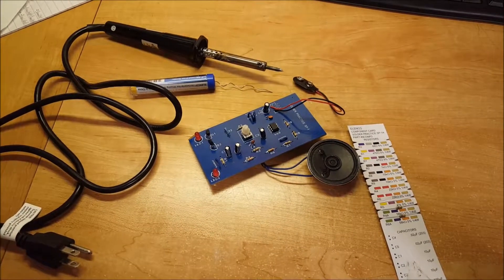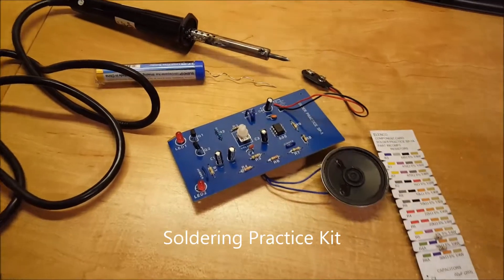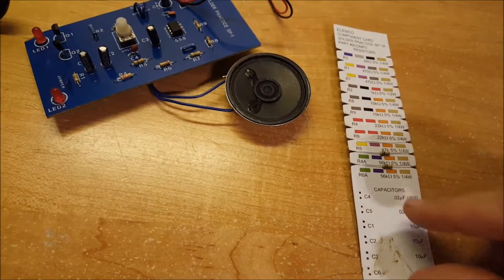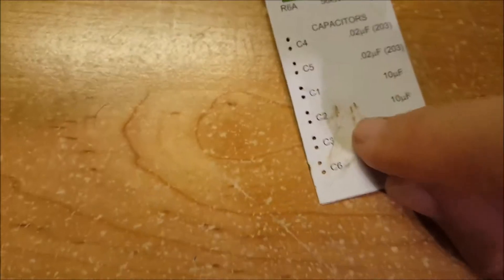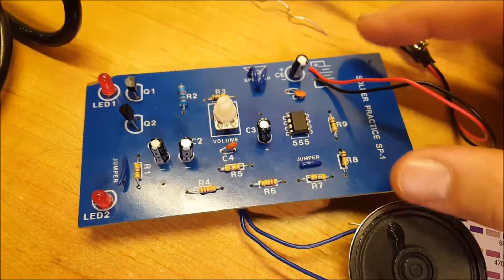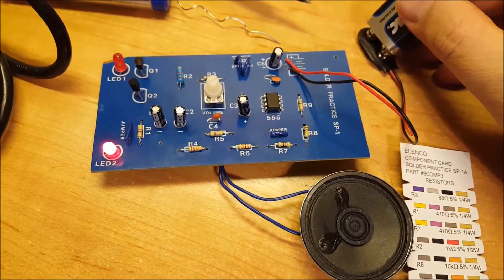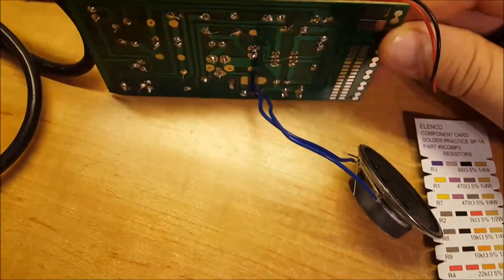I purchased this soldering practice kit and this is what I'm going to do in this video. Here's a soldering iron, solder, and this is how all the electrical pieces came. These were the resistors — you can still see there's two extra here — capacitors were here. And this is what I assembled: a little circuit board with two LEDs and a speaker. If we connect it, this is what it does — flashing lights and noise. Basically, that's what we worked on.